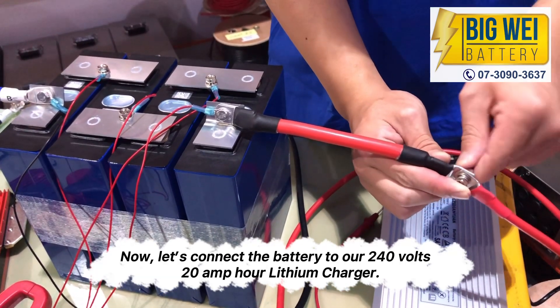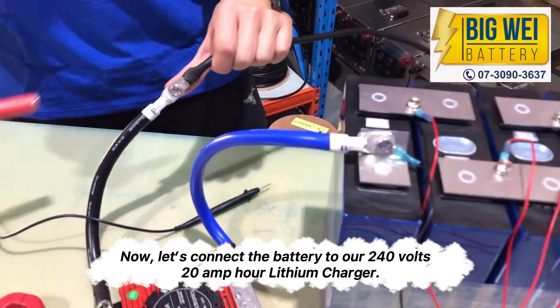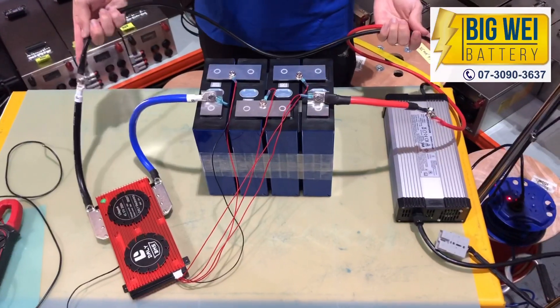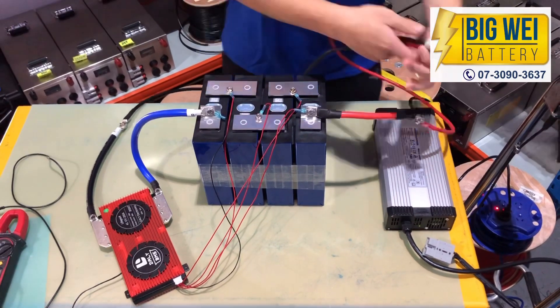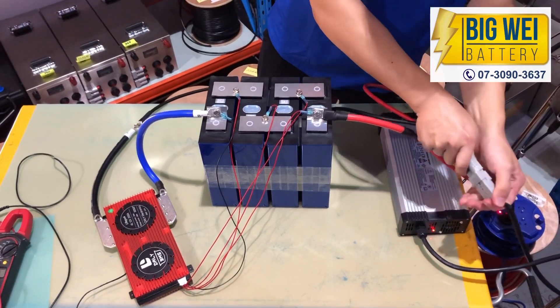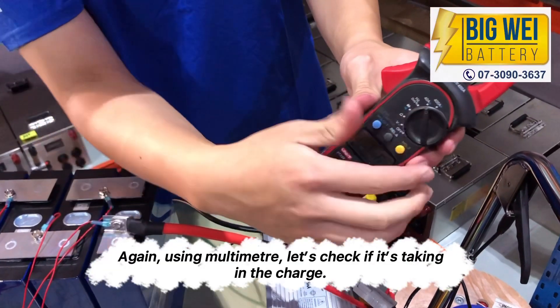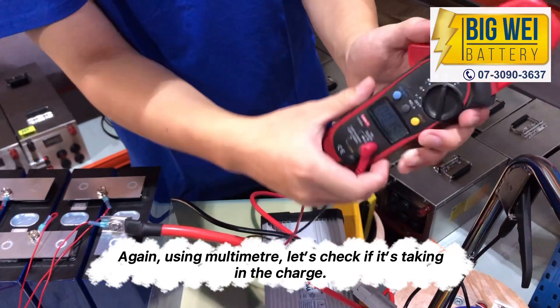Now let's connect the battery to our 240V 20Ah lithium charger. Again, using the multimeter, let's check if it's taking in the charge.